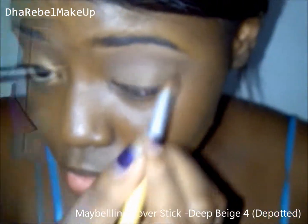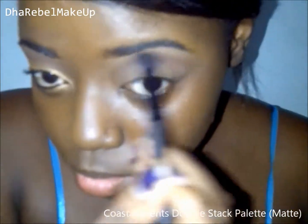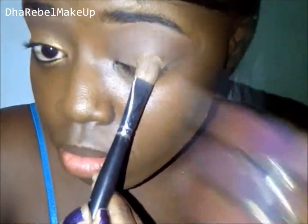That will apply later on. Next, moving on to my transition colors — I'm using a maroon and a burnt orange type rusty shade. And now I'm going to apply a gold shimmery eyeshadow to my lid.